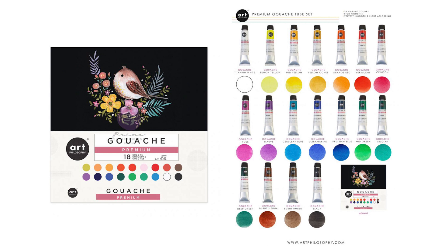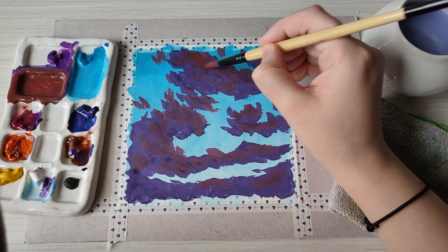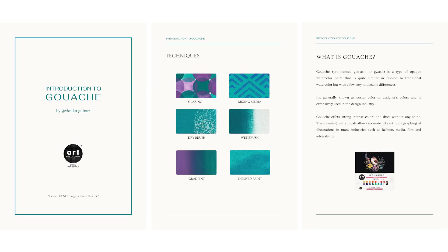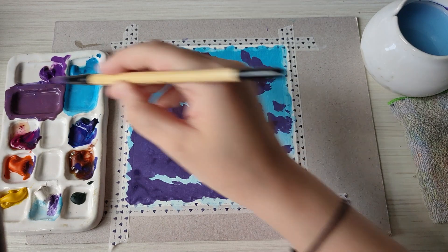The kit includes all the basic colors and more for you to start, a high-quality 6-inch paper pad, and a real-time tutorial on how to paint this vibrant and colorful sunset clouds in my style. This kit will also include a digital booklet on gouache introduction and basic techniques.